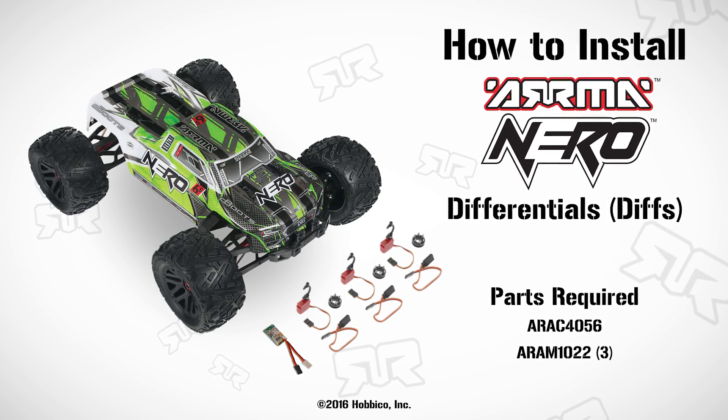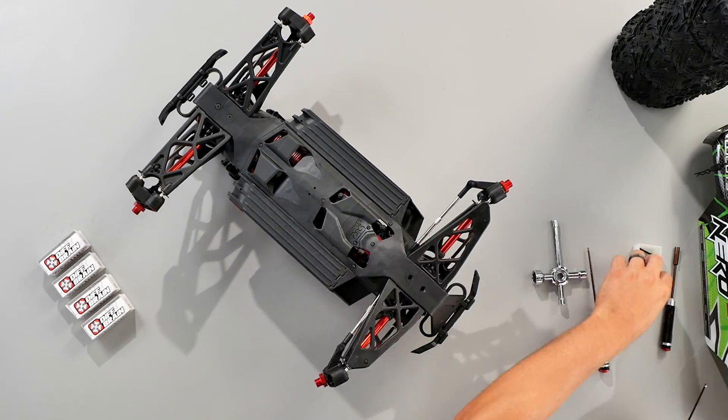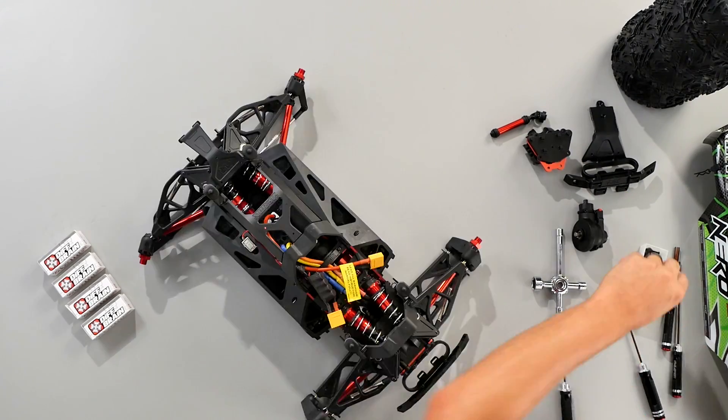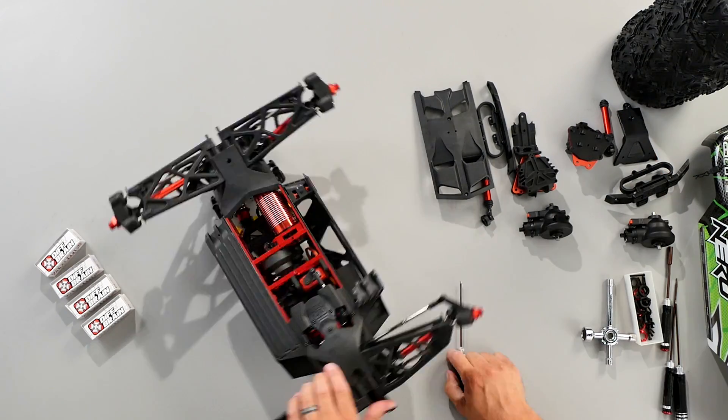Today we're going to show you how to take your non-diff brain Nero and convert it to the diff brain version. We're going to speed up a few steps to get to where the diffs are actually out of the vehicle and make it easier for us to see. If you have any questions about these steps, please refer to your manual.